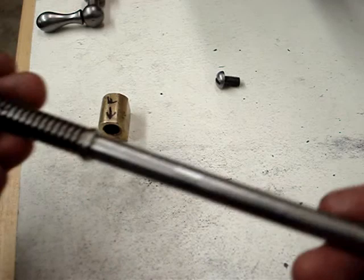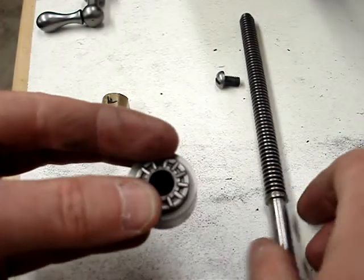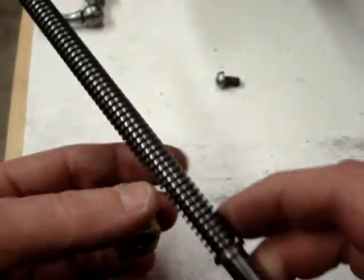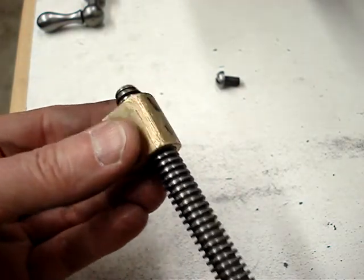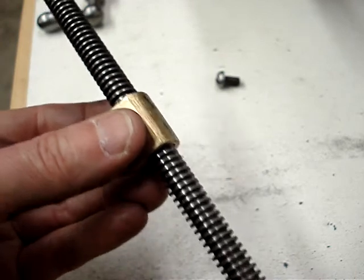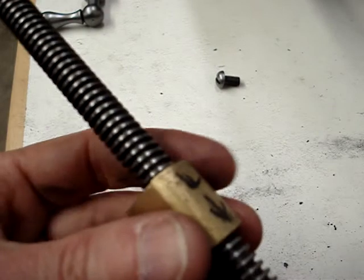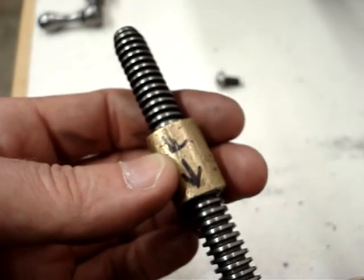I took the lead screw for the cross slide out. You did have a little needle bearing affair on this side here. I didn't see any other needle bearings, just this one. The interesting thing is on the lead screw, the amount of play is pretty consistent the whole length of the lead screw. When I have it out of the cross slide and just visibly looking at the threads, they appear to be in excellent shape.